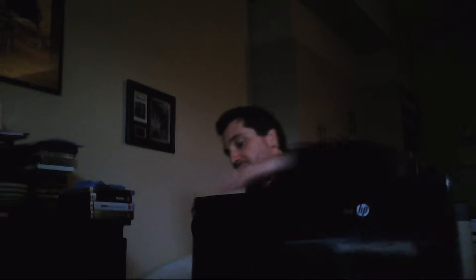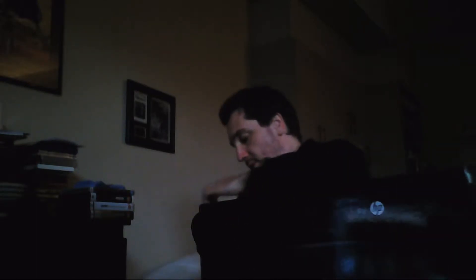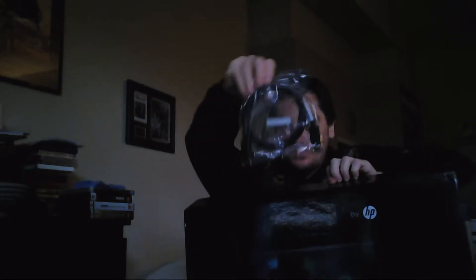I always do this and forget to have a pair of scissors on standby. Let's just use keys — yep, that works, that works, that works, perfect. It comes with a DisplayPort cable, that's nice — they're expensive, especially here in Australia.